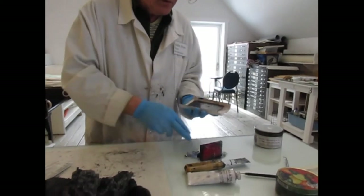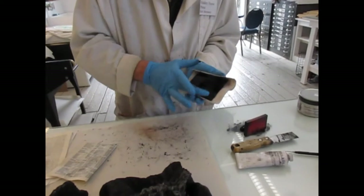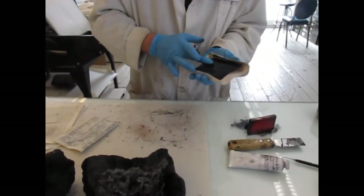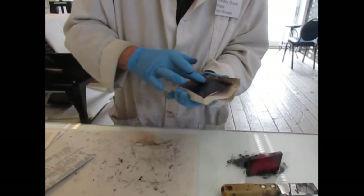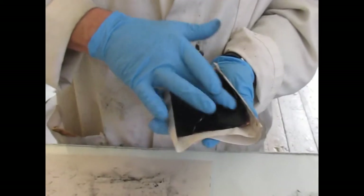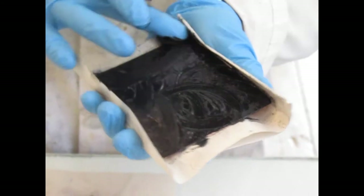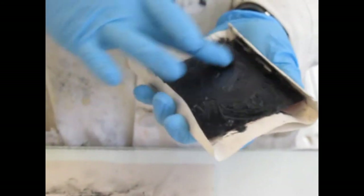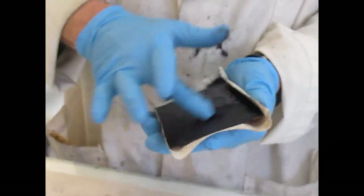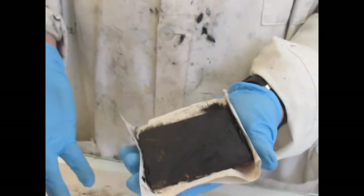I put ink onto the plate and then I have to work it deep into the grooves. When I etch a plate, the grooves are very deep compared to some people's etchings. So you work it into the plate — that's the easy part. The hard part is taking it off, because you have to take it off in stages. If you try to take the ink off too quickly, it pulls it out of the grooves.